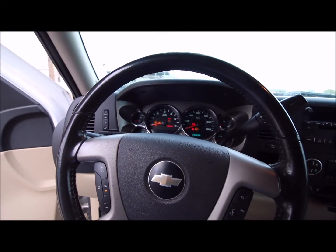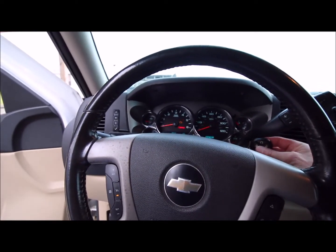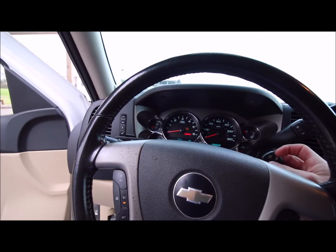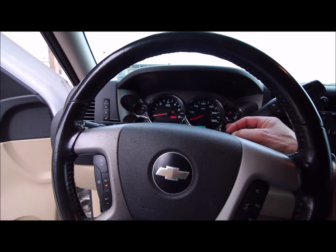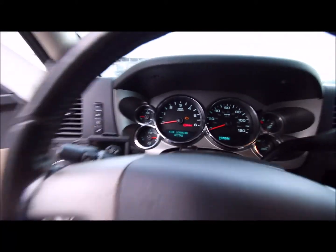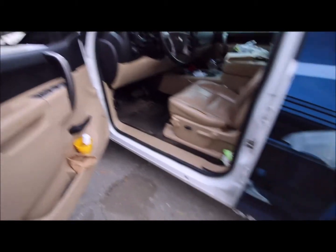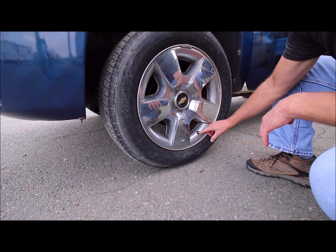Press the lock and unlock buttons at the same time. It says 'tire learning active.' You have five minutes to complete this task — it shouldn't take that long. You need to begin with the driver's side front tire. Let some air out.